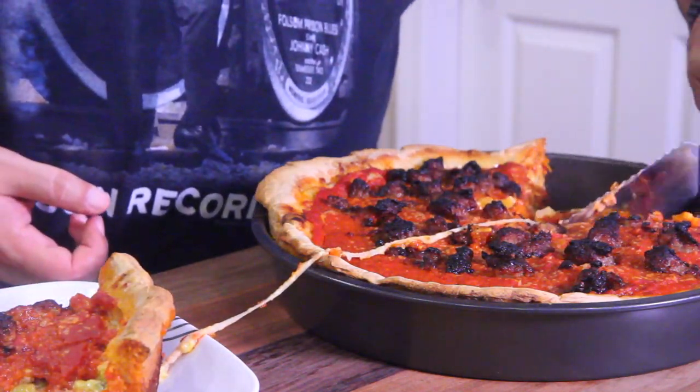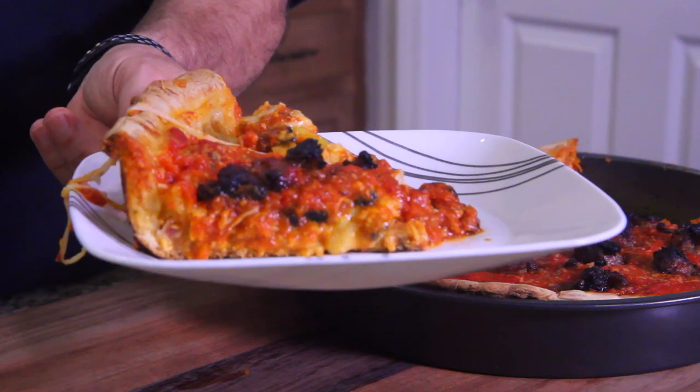There you go — got the slice out! Who figured I could do it? I pulled it off. Looks beautiful. Got my fork — I'm not picking this up with my hands, sorry, my family's from New York.